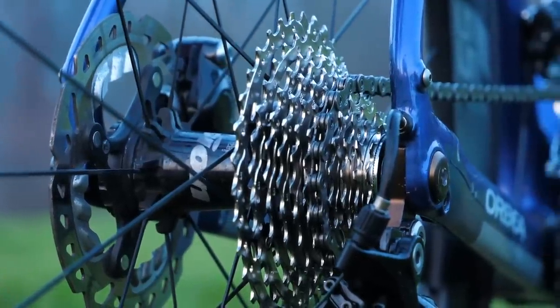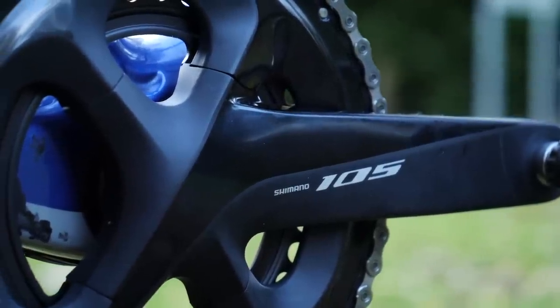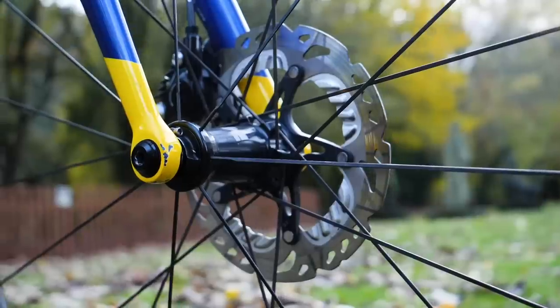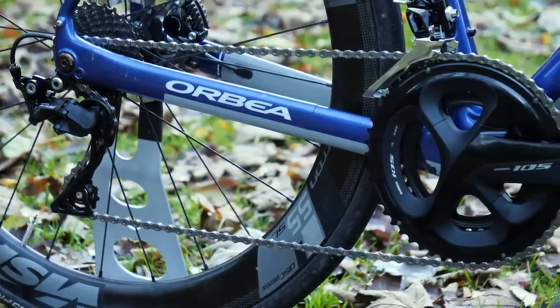The top-line points to note is that you've got 11 sprockets at the back and two up front, giving you 22 gears. The new groupset has two brake options — disc brake and rim brake — and two finish options, silver or the black that we have here.